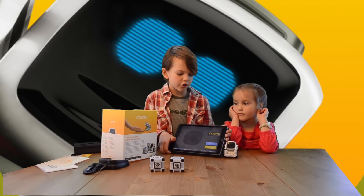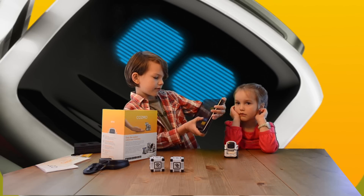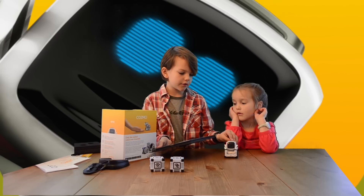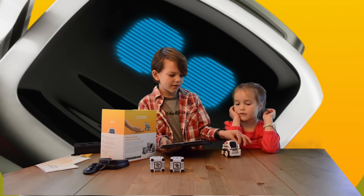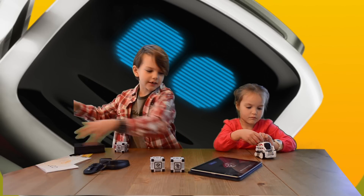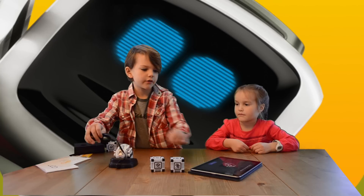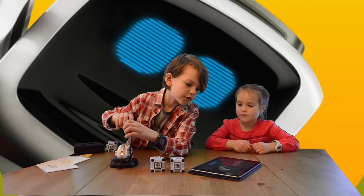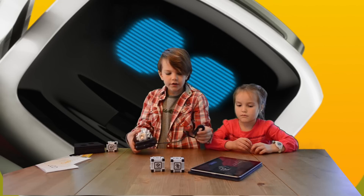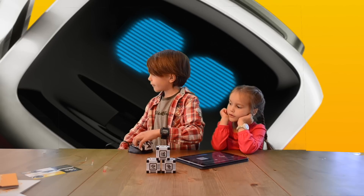On the box it says to download the application on the App Store, so I downloaded it. Let's see what it will do. Sound check — please make sure your device sound is turned on. It says place Cosmo on his charger, just place it on, and I think we're supposed to connect the charger to a wire. Please leave Cosmo on his charger during setup.